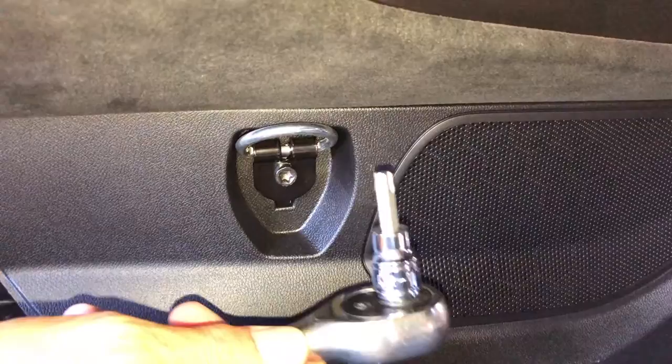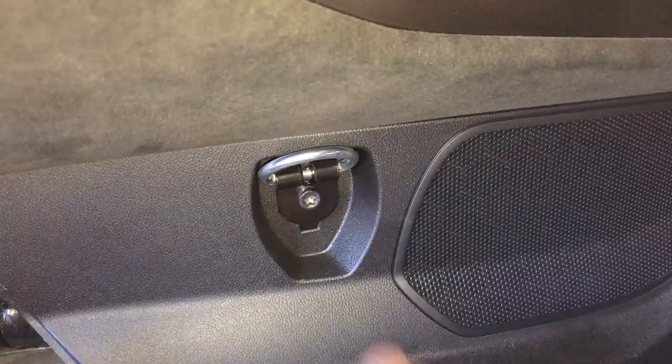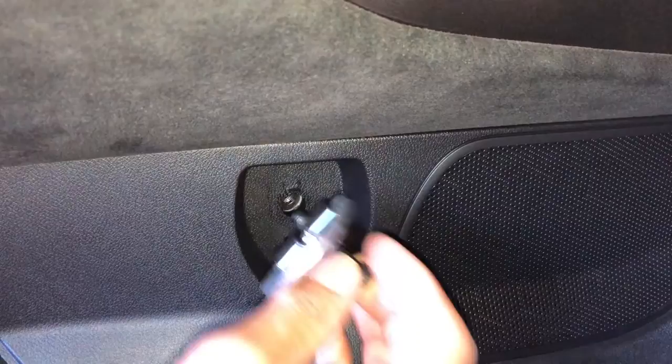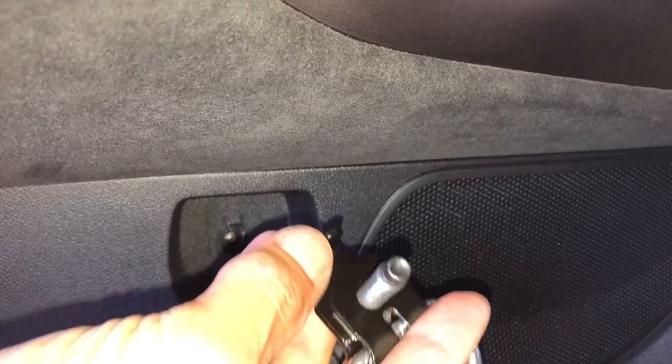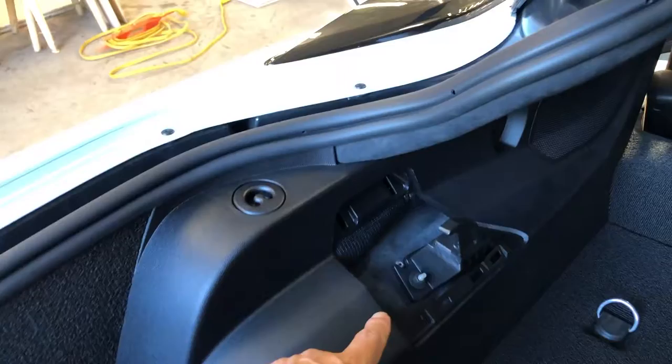It's a Torx 40 on a 3/8-inch drive, and in it goes with very minimal effort to get it started. The passenger side was even less effort. Don't forget it's a GM product, so don't expect everything to be the same all around. That comes off, and when you go to reinstall it, it's indexed — there's a little piece here that goes in that little hole, so it can only go in one way.